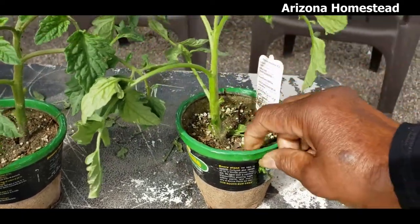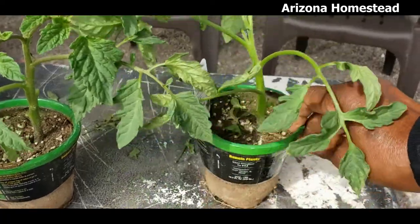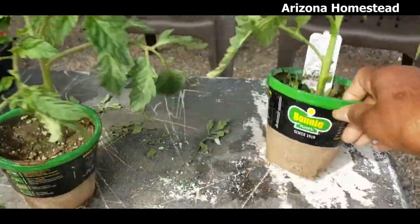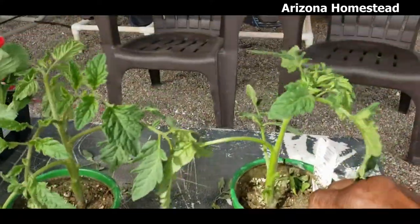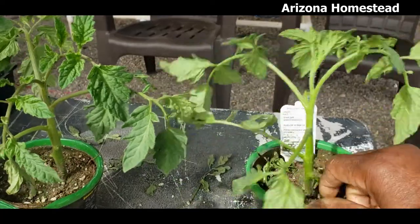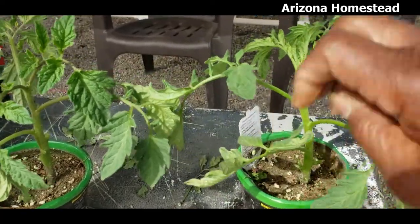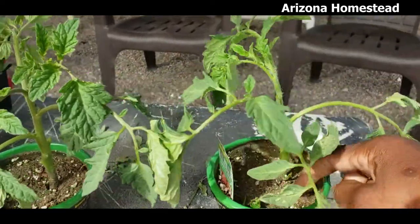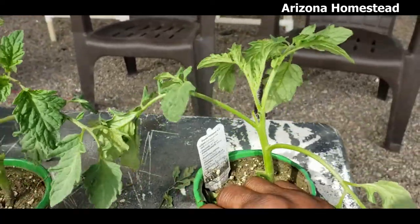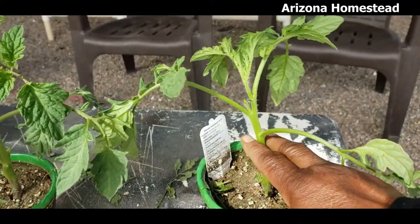So let's get all this off. That's what I kind of end up with — something like that. I think I'm actually going to take off this one right here as well, because I want to go all the way underground, probably to about right there.